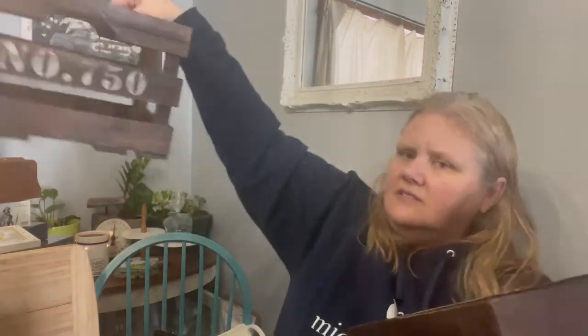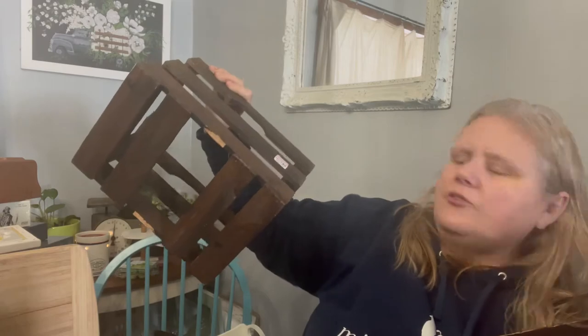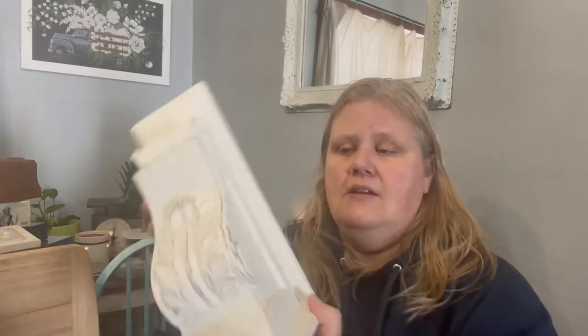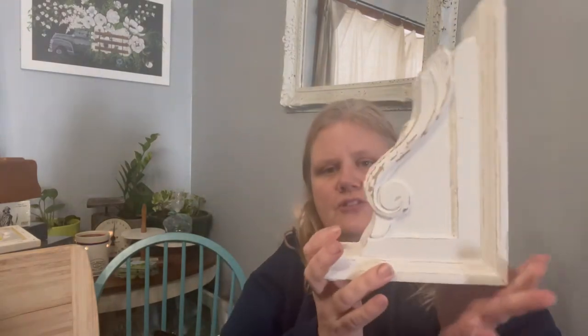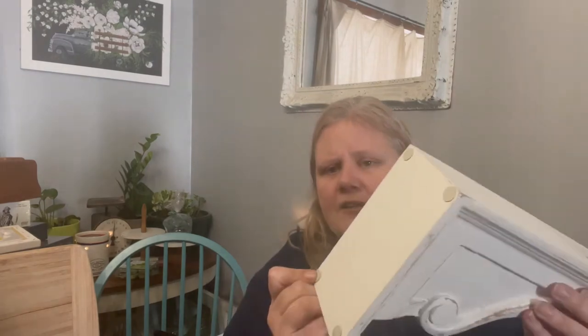Next up we bought three crates — they're all three different sizes. They all had $7.50 on them but were actually $3.99, $4.99, and $5.99 for each size. I haven't decided if I'm going to do anything to those or leave them as is. We also have this piece — I don't know if it's for a book or just a shelf sitter, but it will most likely get painted and distressed. That was $8.99.